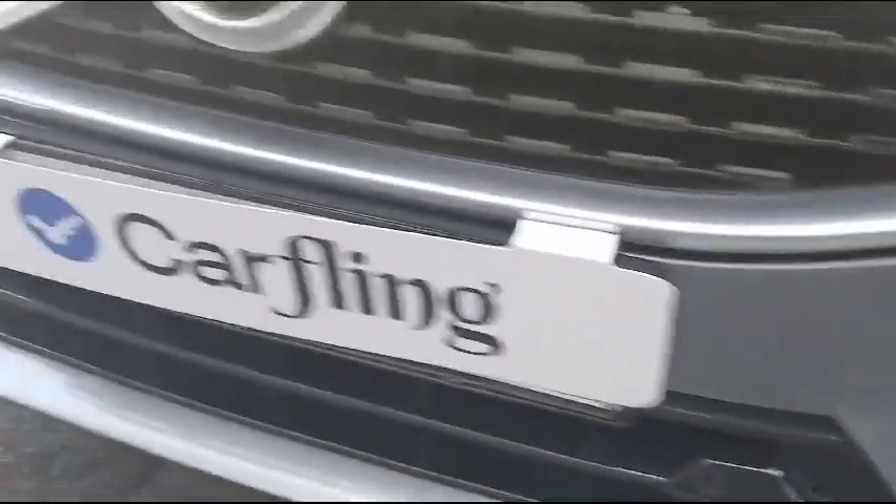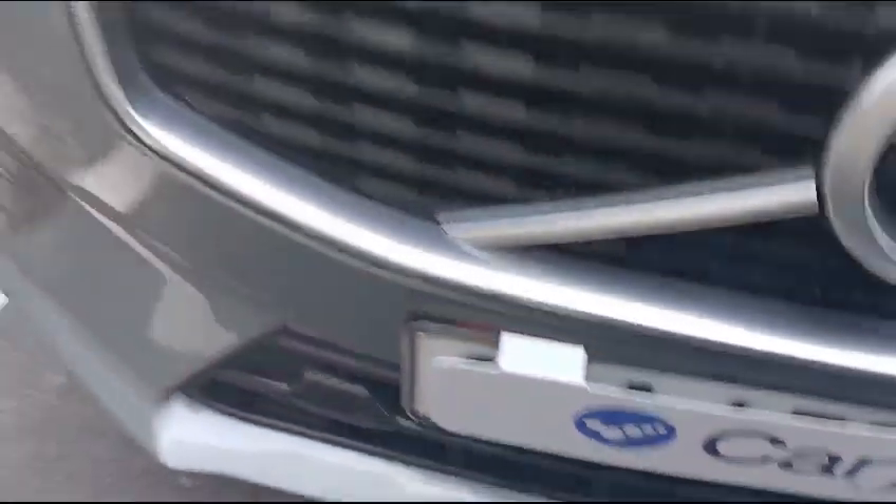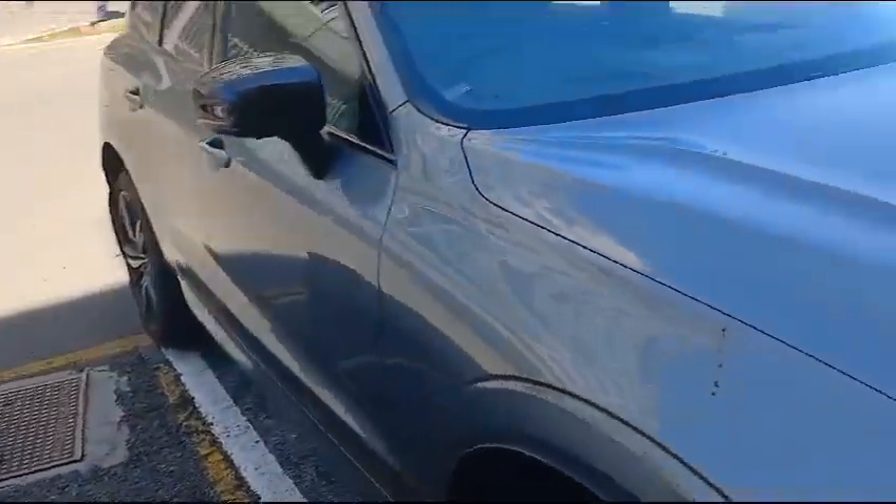The front bumper — all lights are in good working condition, with some minor chips as well as some minor chips on the bonnet. Overall, the vehicle is in good condition.